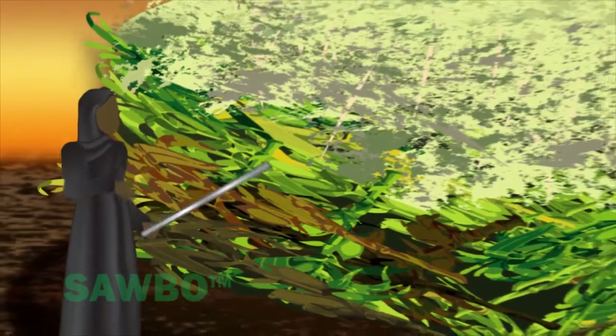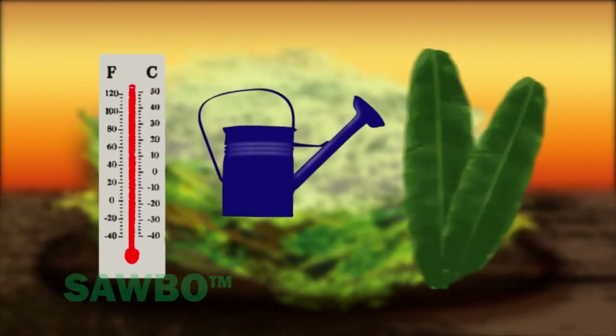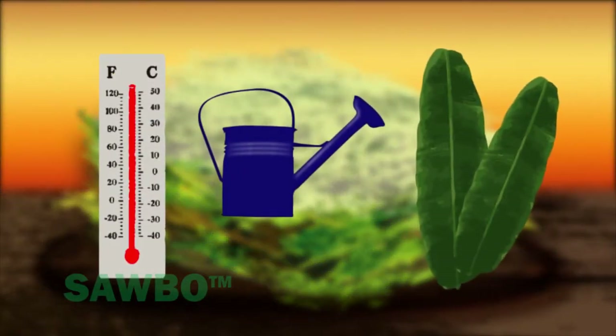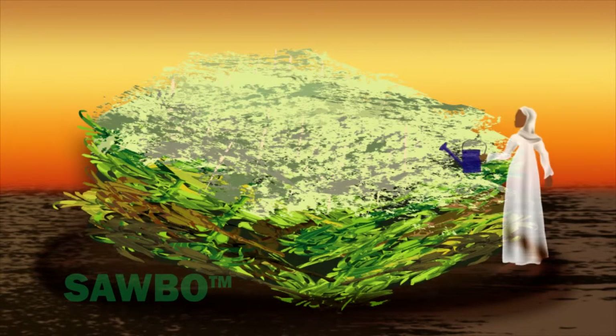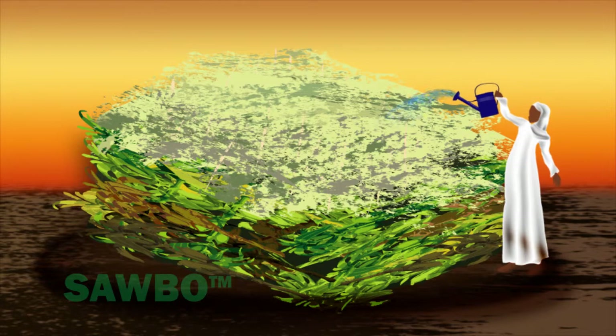The decomposition rate is affected by temperature, moisture, size and type of vegetation, and how often the pile is mixed or turned. If you keep the pile moist, decomposition will happen faster.